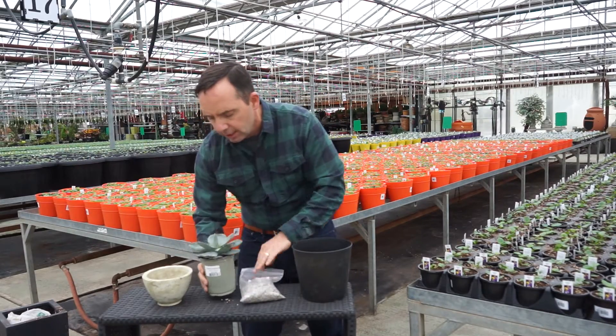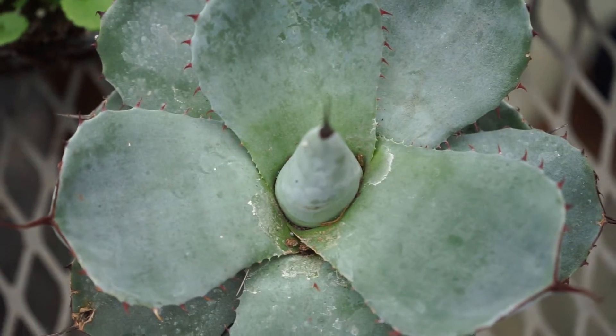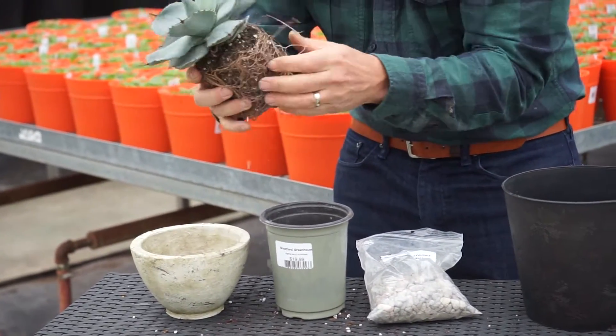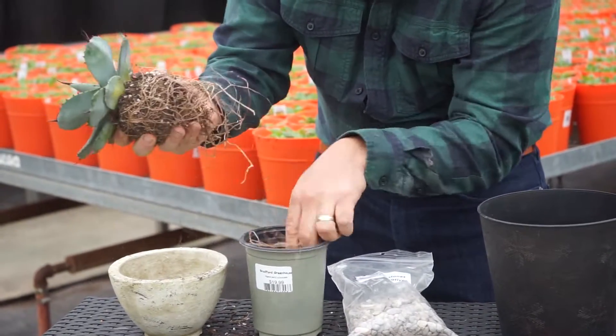Next thing that we're going to do is take this agave — I've already loosened up the roots so that it can fit into the pot no problem. We're going to make sure it fits in perfectly, which is pretty good right there. You may have to actually trim a few of these roots too. You can get a little bit aggressive with these guys for the bottom roots.